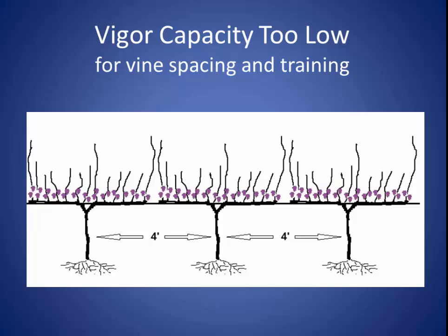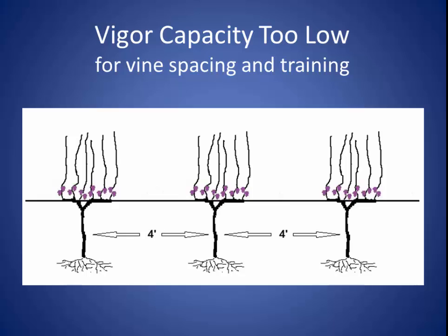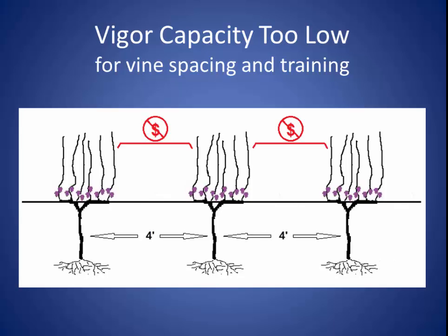The first thing we want to do with these vines is balance prune them. Here they are balance pruned. We know that they're balanced because, once again, our shoot length is good, the thickness is good, and the fruit is ripe. But we've got large gaps in the trellis that are not making any money for us.